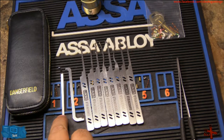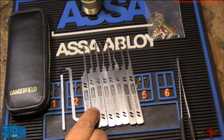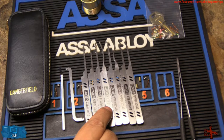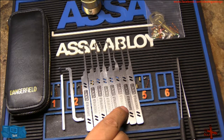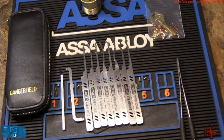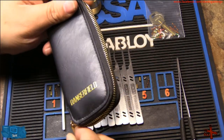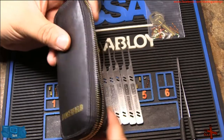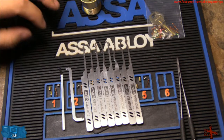The picks included are the classic slimline wrench, the pry bar wrench, a half diamond pick, a DeForest ball pick, the Bogota rake, the curved reach ball pick, the high hook pick, the swerve rake, the prince rake, and the princess rake. In addition you get the leather case — it's small in form factor and it zips, so you won't have any lock picks spilling out everywhere. It has a dual pouch design; I actually really like this case.